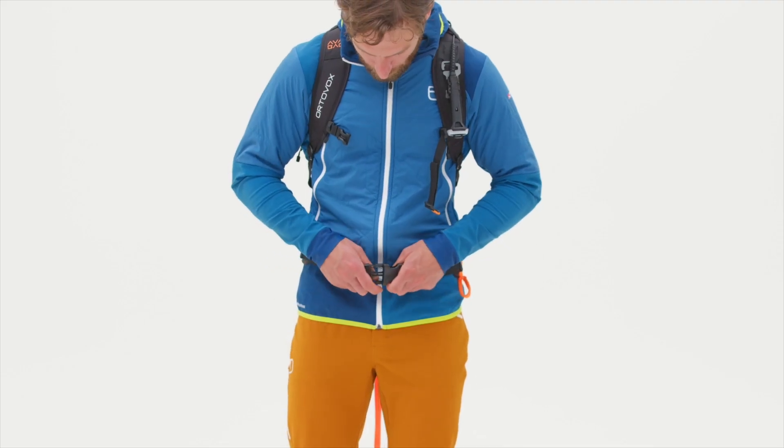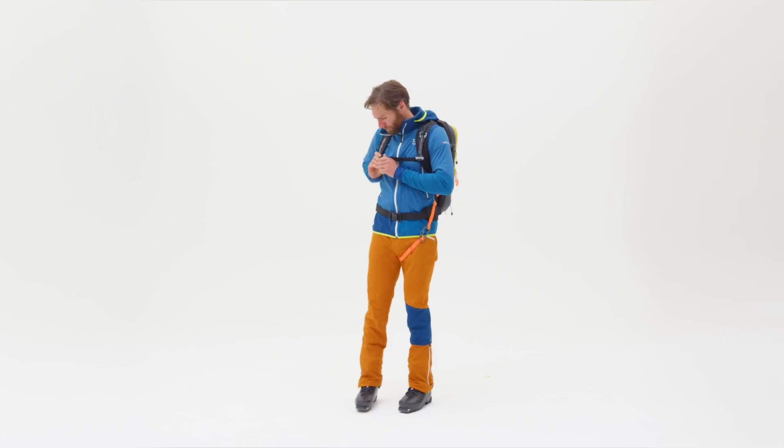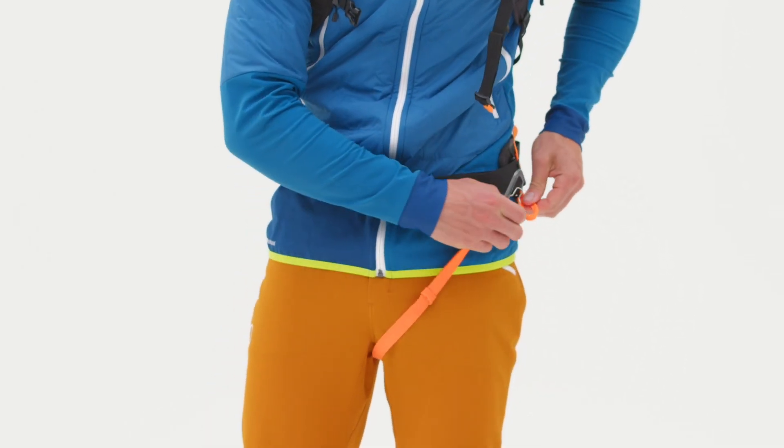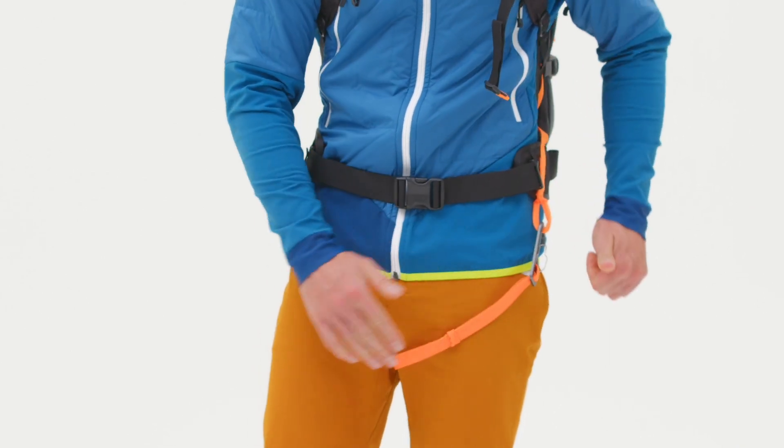For use in the mountains, put on the backpack and fasten the chest strap and hip belt. Adjust the length of the leg loop strap so that it fits snugly against your body without limiting your freedom of movement. Attach the carabiner to the loop provided. Due to the forces generated in an avalanche, it is absolutely crucial that the leg loop is used when wearing the backpack.